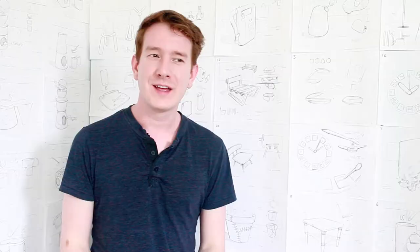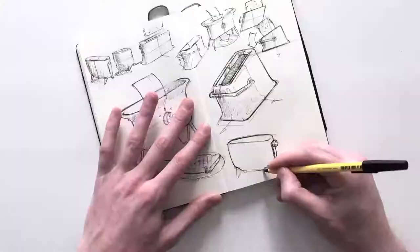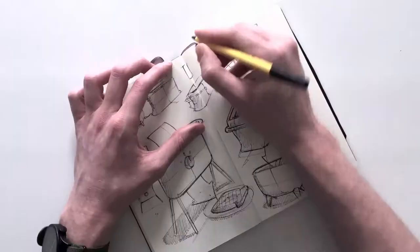I've always found myself coming up with new ways of interacting with products or better solutions to an old problem. And I use design sketching as a way to not only record these ideas, but refine them and explore all the possibilities.